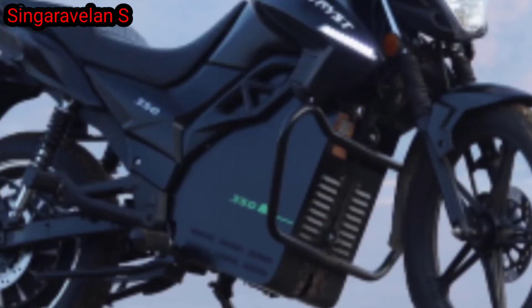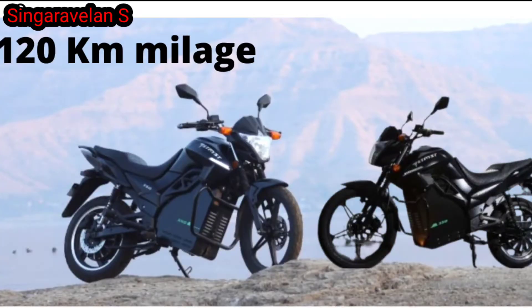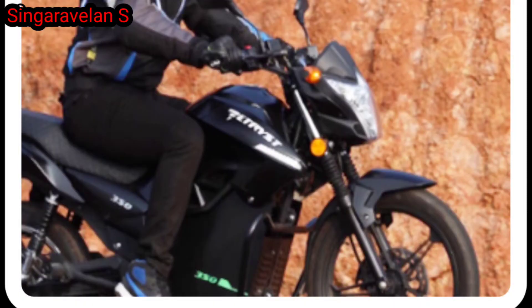You can use the electric scooter with a removable battery — that's the concept of this bike. You can remove the battery from under the seat and charge it separately. The battery can also be charged in the same place on the bike. This bike can charge up to 120 km of range.